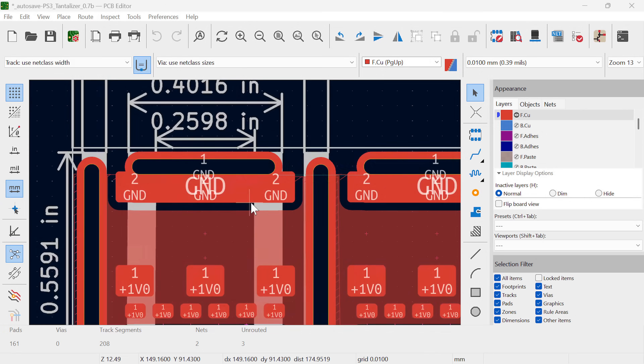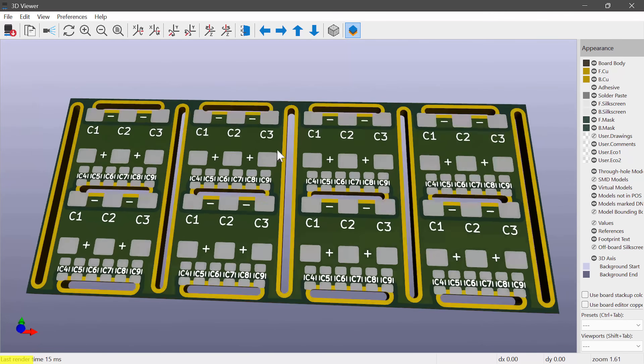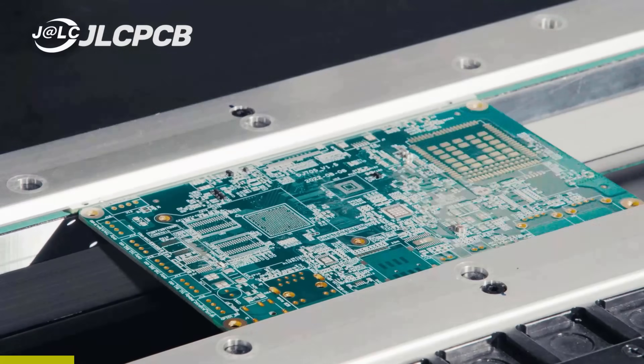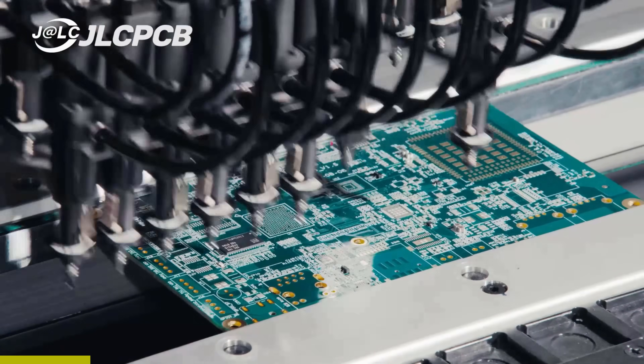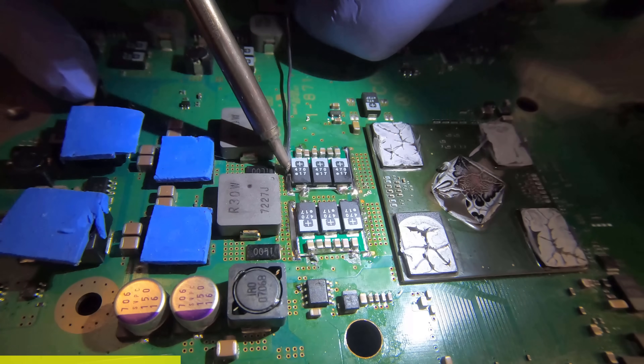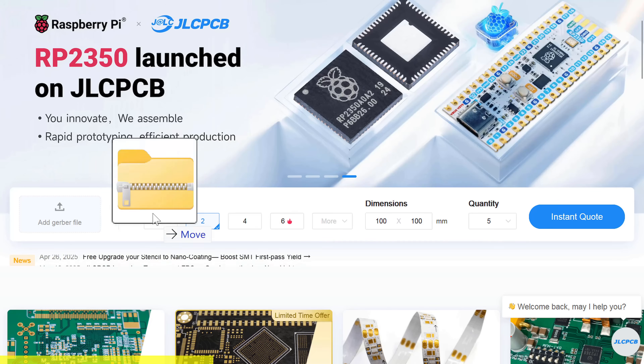I still can't believe that when I need to make a circuit, I can open KiCad for free, prototype a printed circuit board, order it pre-assembled, and have it shipped to me in about a week. I would have thought this costs thousands, but it doesn't, thanks to the sponsor of this video, JLCPCB. Their prices are super affordable, perfect for a do-it-yourself hobbyist like me. When you need some 3D printed cell bracers for your PS3, or pre-populated tantalizers to fix bad NEC tokens, they got you covered.